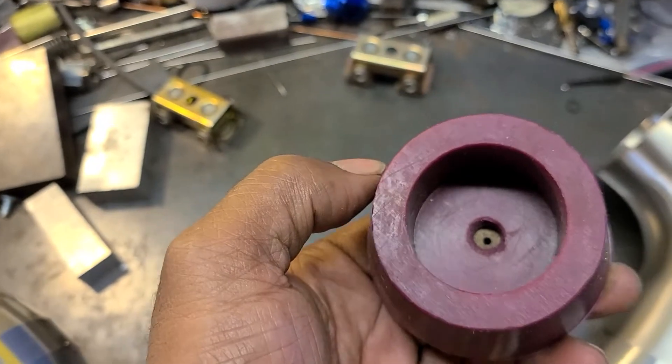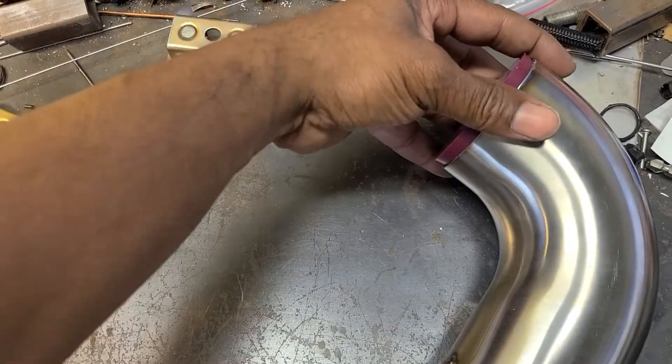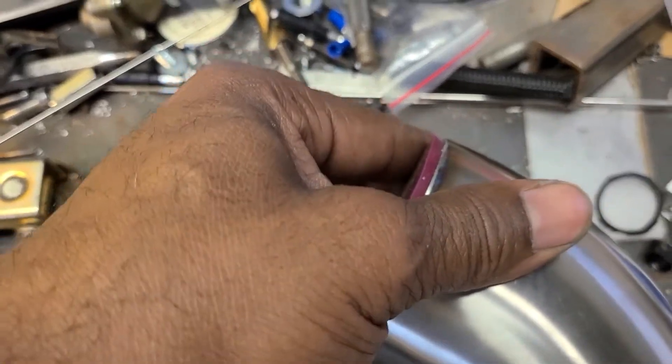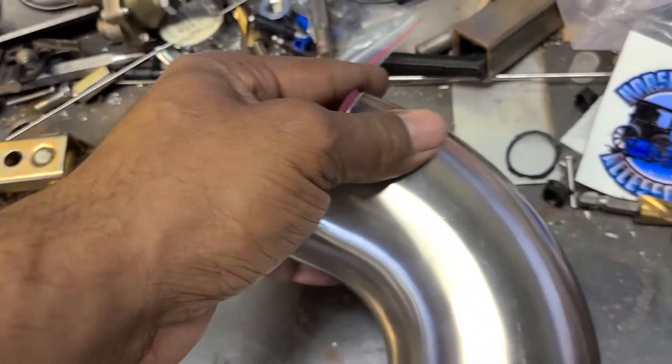There's a couple of them over here. I basically just took a unibit to them and popped some holes in them. They fit in here pretty snug. They are not completely heat resistant, but they are pretty heat resistant, because they're made to actually be baked if I remember correctly.